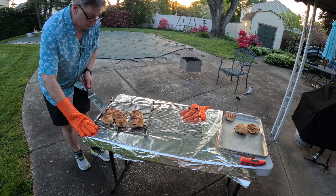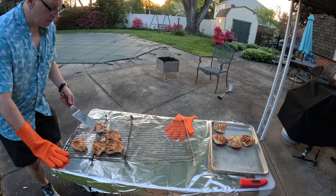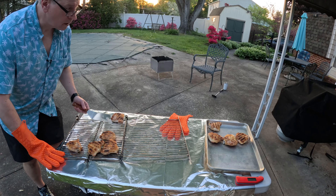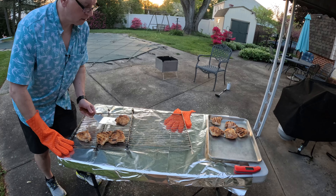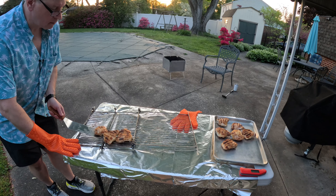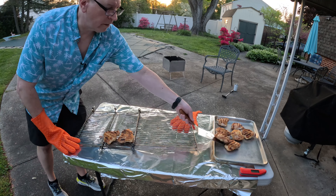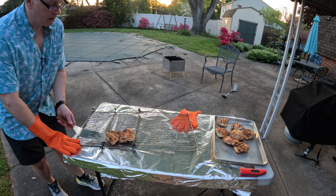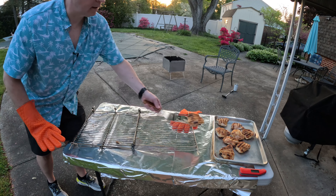Check the temperature to make sure everything was safe — above about 180 or so. I like chicken thighs done a little bit more. You can feel the crispness on the skin. This grill is a chicken cooking machine.